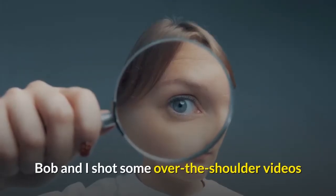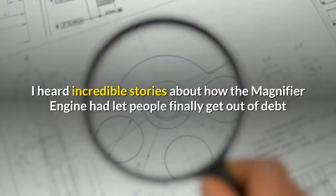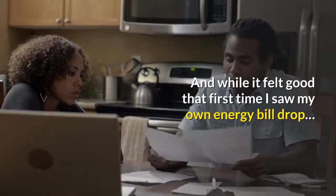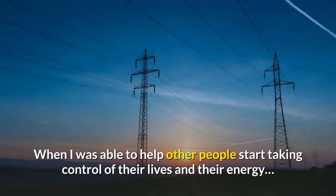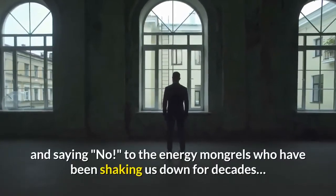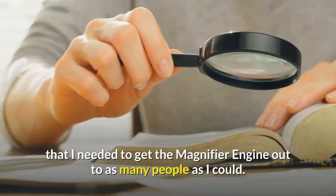Bob and I shot some over-the-shoulder videos where I showed exactly how to build the magnifier engine from start to finish, and people kept calling and emailing. I heard incredible stories about how the magnifier engine had let people finally get out of debt or start putting money away for their kids' college funds. When I was able to help other people take control of their energy — to hear the relief, the peace, and the confidence of people saying no to the energy companies who have been shaking us down for decades — I knew I needed to get the magnifier engine out to as many people as I could.